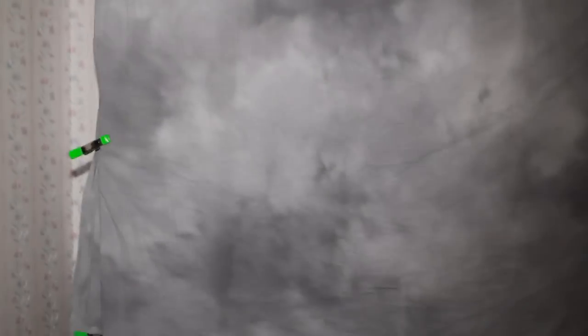Anyway, I'm going to go ahead and throw the diffuser back on. You can see there's the difference in lighting. I'm going to take this diffuser off. It's kind of hard to handle this whole rig with one hand while you're messing with filters.